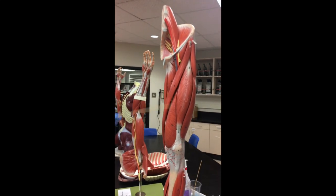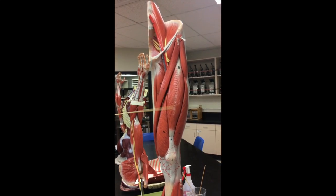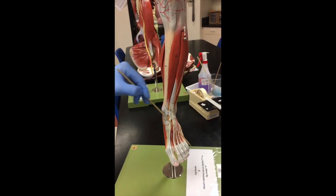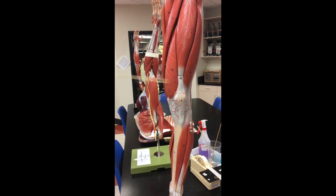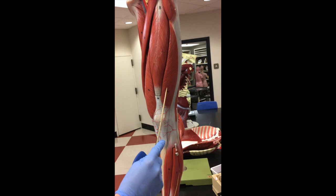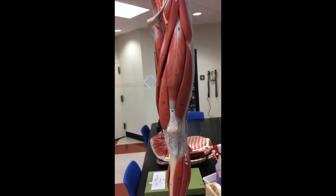Then we have our quadriceps femoris muscle group. Starting on the front is the rectus femoris. To keep track of medial versus lateral in the legs: medial is the big toe side, lateral is the pinky toe side. So we have vastus medialis on the big toe side, rectus femoris in the middle, and vastus lateralis on the pinky toe side. Underneath the rectus femoris is the fourth muscle — vastus intermedius — but we can't see it; it's underneath the rectus femoris.